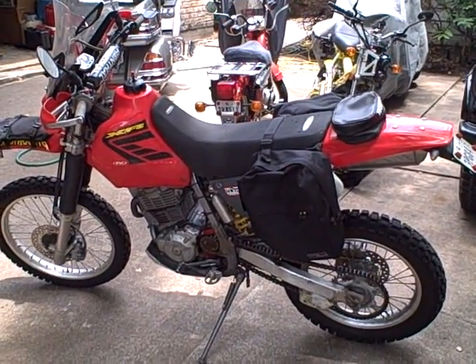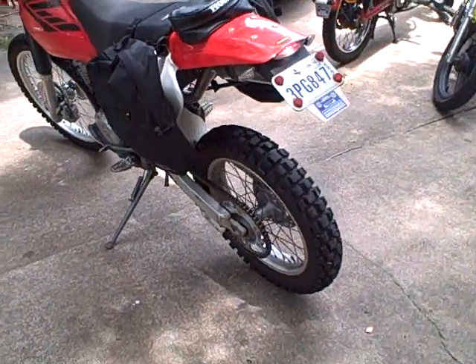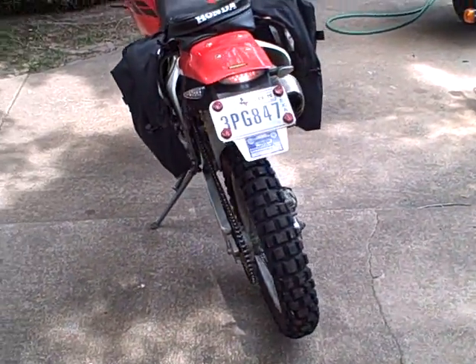Here we got Stinky's bike all fired up. Hadn't been run in about 3 months. Fired right up.